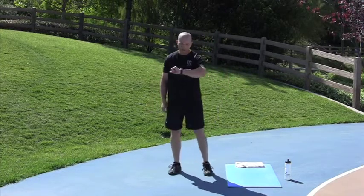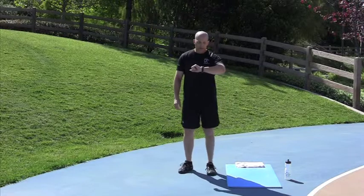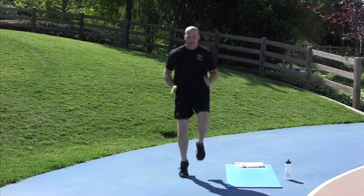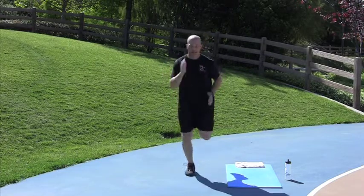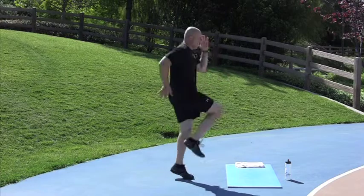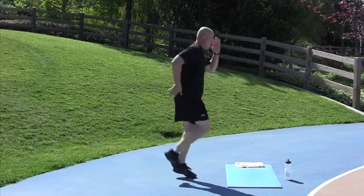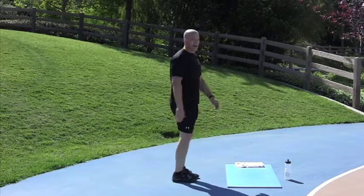High Knee Butt Kickers in 10. 2, 1, go. Knees up, knees up, heels up in the back. Try to maintain 90-degree arms when you do it. Done. Nice job.